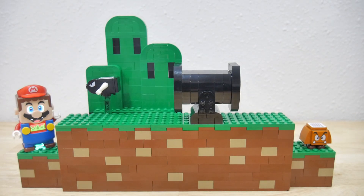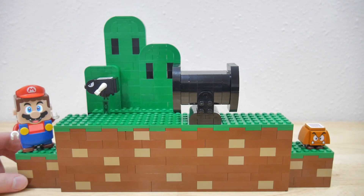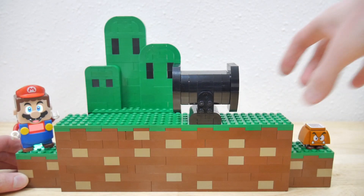Hello. In this video, I'm going to show off a LEGO Super Mario MOC that I have built. Basically, it's made to simulate a Bullet Bill character from the 2D Mario games and how he would shoot out of the cannon repeatedly and Mario could jump on him.